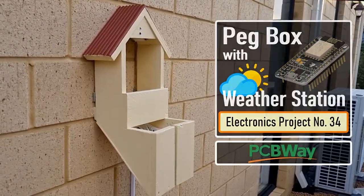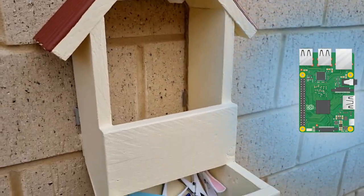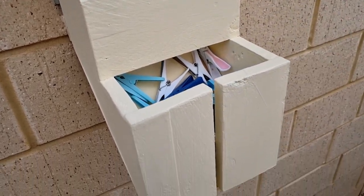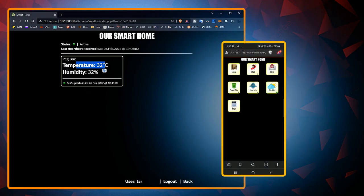In this setup, I am going to send the temperature and humidity readings to a Raspberry Pi based home server and store it in a MySQL database. The data can then be viewed using PHP and Google Charts on a mobile phone or a PC connected to the home network.